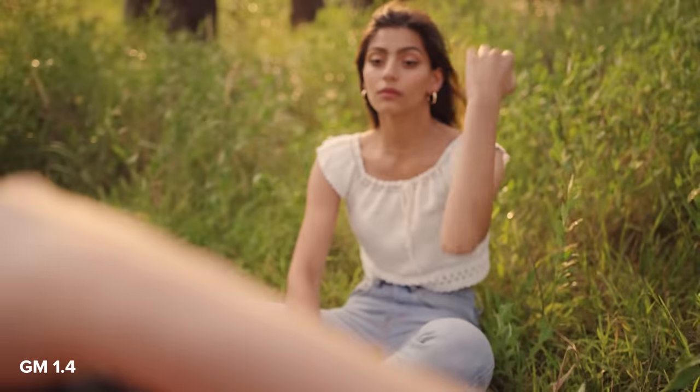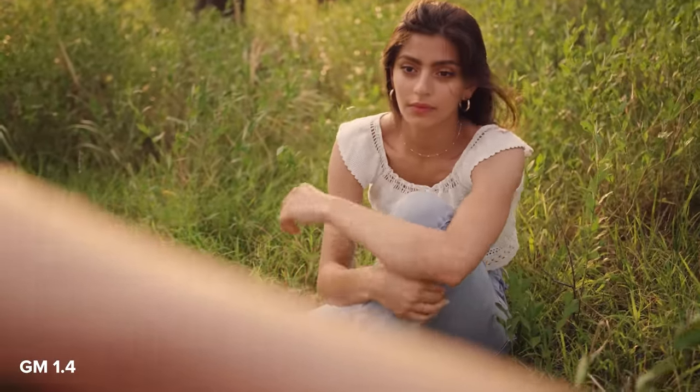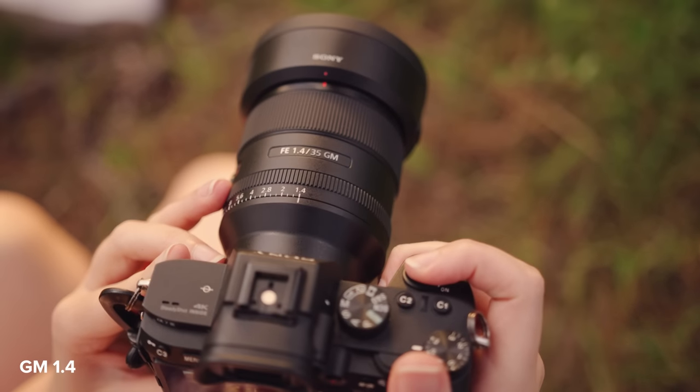And then maybe you could hug one of your knees. The light is so pretty right here.